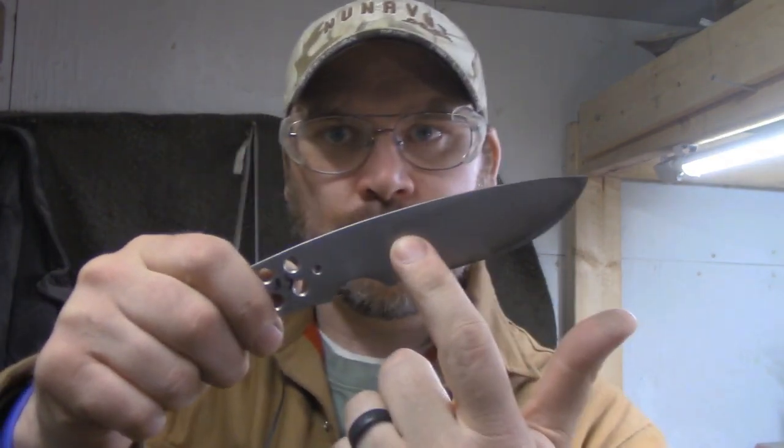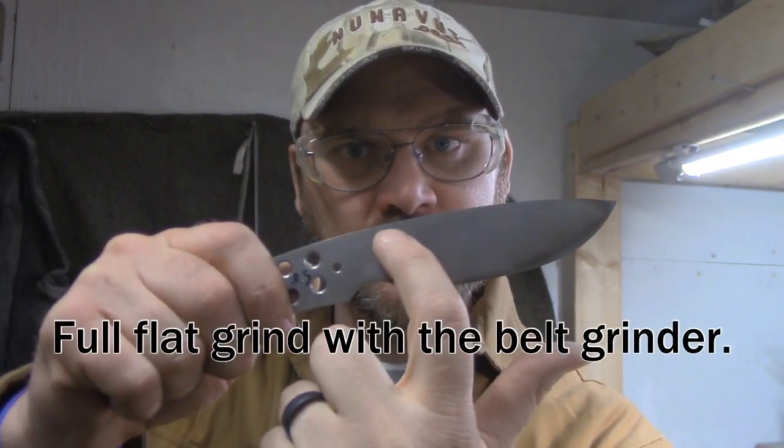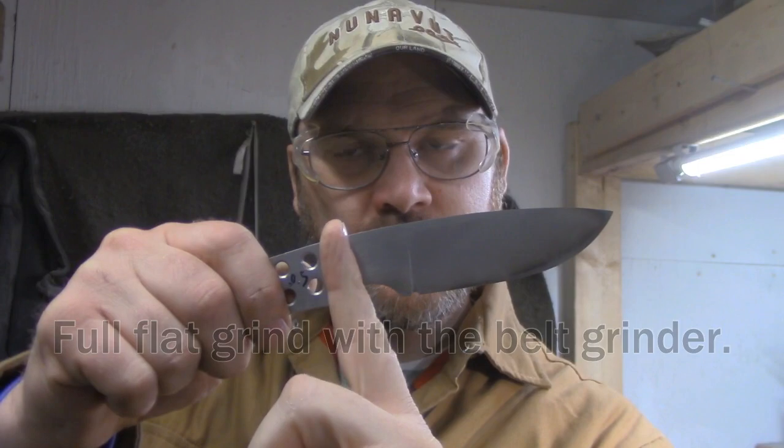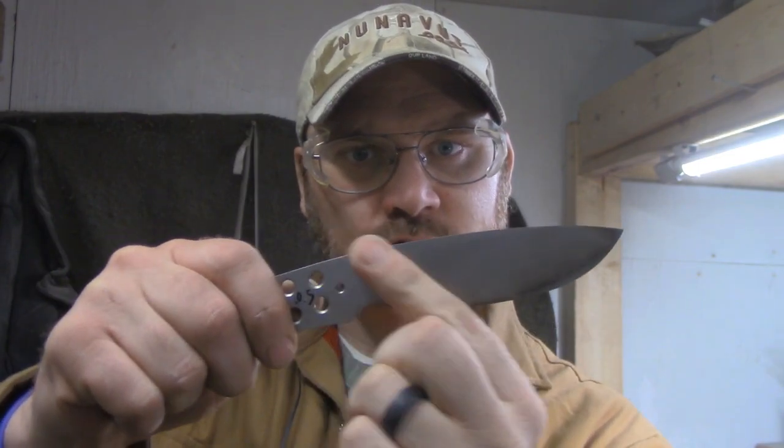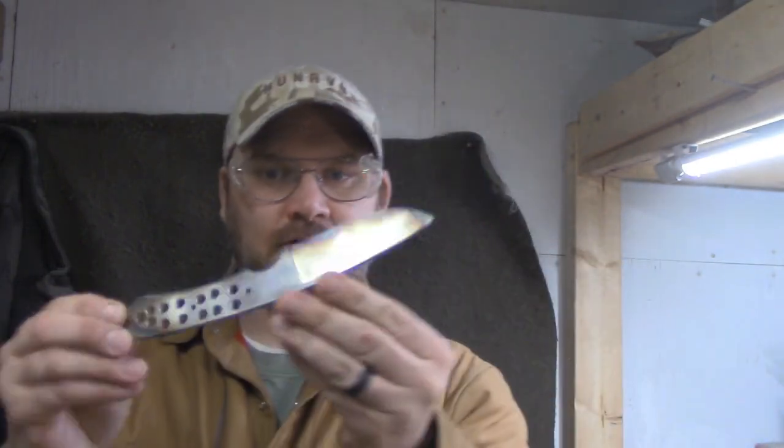Basically what I'm going to do now is hand sand the flats here. I'm going to be taking the blade up to pretty much a full flat grind — just sanding from here to here to get a good scratch pattern going the same way. I'm going to use a basic glass cleaner on the blade as my lubricant to begin hand sanding.